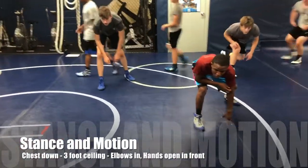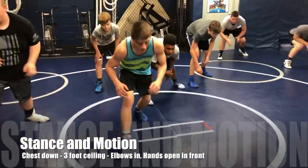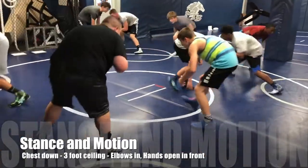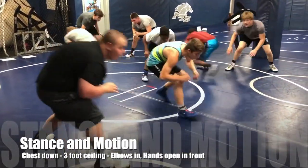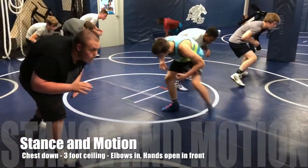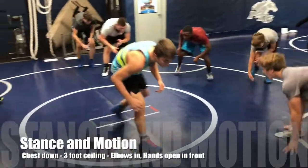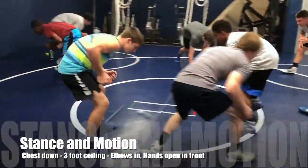Wrestling stance — alright, let's go ahead and move a little bit. Stand in motion, elbows in, hands out in front. Three foot ceilings, stay low. Chest is down — I cannot read your t-shirt. Stop swinging. Do not swing your arms back by your hips, keep your hands in front. A lot of you all swing those arms back by the hips — don't do that.